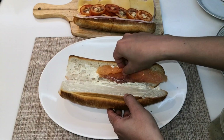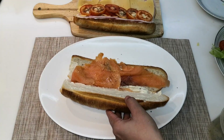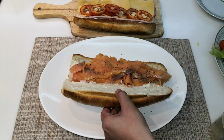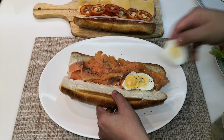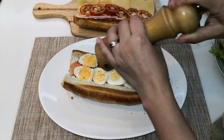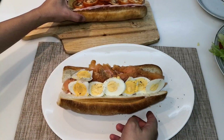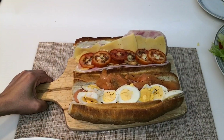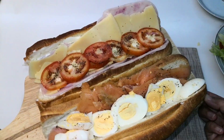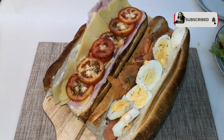For this sandwich I am adding smoked salmon. You can sprinkle it with black pepper, and I'm also adding sliced boiled eggs — this actually goes pretty well with onions. It's done! There you have it, our healthy sandwich. Oops, I forgot the romaine lettuce!